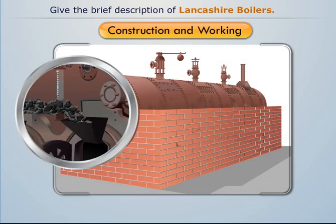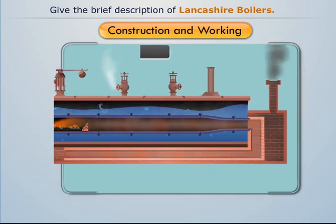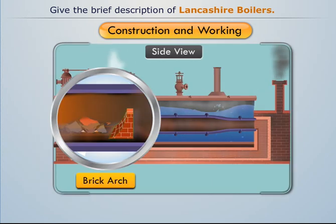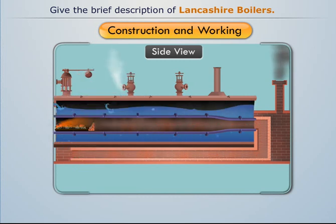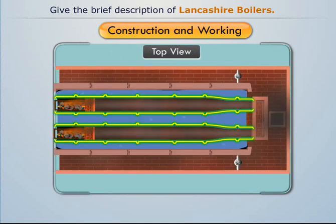Solid fuel is provided through the fire door, which is then burnt over the grate at the front end of each fire tube. A small arch-shaped brickwork is provided at the end of the grate to deflect the flue gases upwards and prevent the entry of burning coal and ashes into the interior part of the fire tubes. The fire tubes are slightly conical towards the rear end to increase the velocity of hot flue gases.